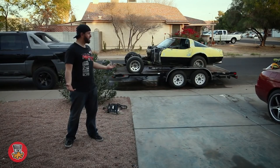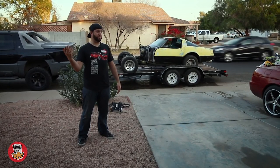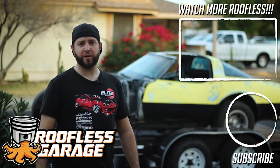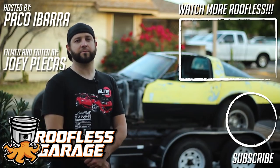That's going to be it for today, so thanks for tuning in on another episode of Roofless Garage. Let me know if you have any comments about things I could have done differently, and let me know what you'd like to see on the next episode — I might change my mind if you guys leave enough comments. Thanks so much for watching and I'll see you in the next episode.